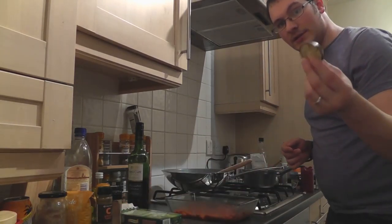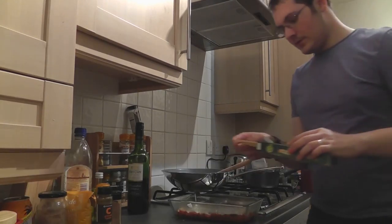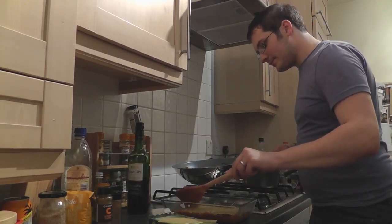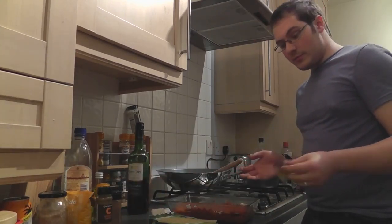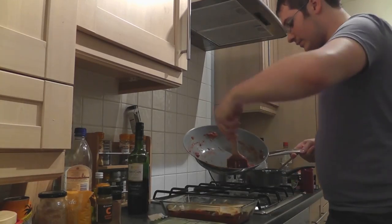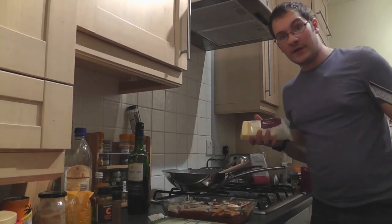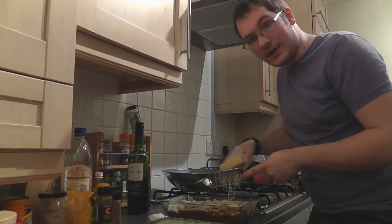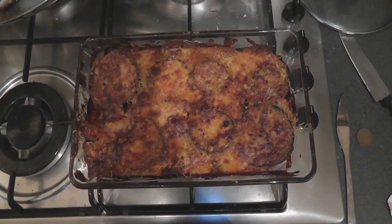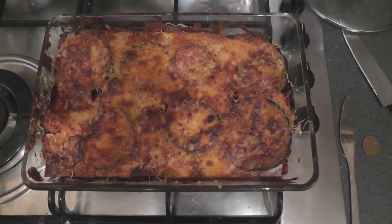The way I'm layering it: start with a thin layer of lamb sauce, then a layer of cooked aubergines, then a layer of béchamel, then pasta sheets. Next, another layer of lamb, another layer of aubergines, another layer of béchamel, and another layer of pasta. To finish, add the last of the meat, the last layer of aubergines, and a final layer of béchamel. Top with a good layer of mature cheddar cheese and stick it in the oven for about 40 minutes.